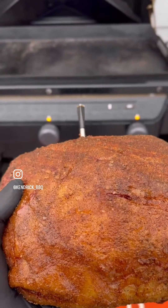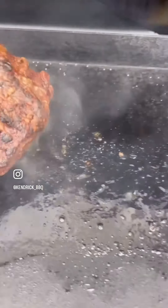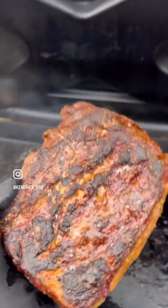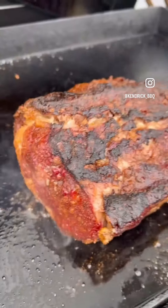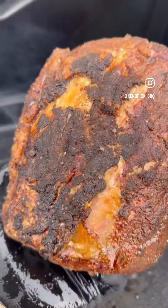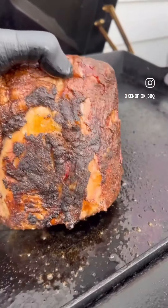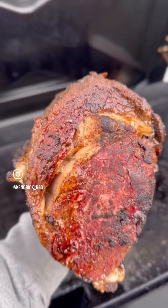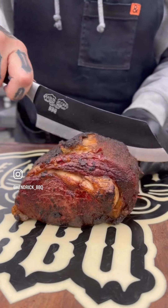Once we went on that flat rock for that reverse sear, this is where we're going to start building that crust. Once this was all said and done getting that sear on, I rested it. This hit about 126 after the sear and about 132 after it rested for about 20 minutes — and that's the key.